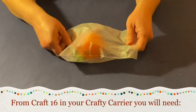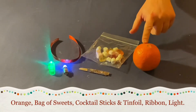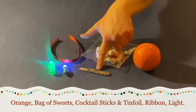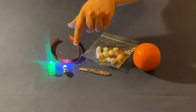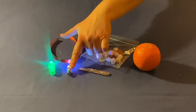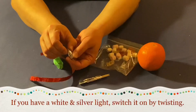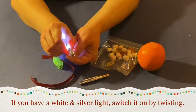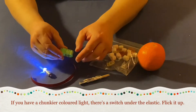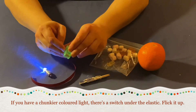From craft 16 in your crafty carrier you will need an orange, a bag of sweets in which you will find cocktail sticks wrapped in tinfoil, a ribbon and one type of these lights — either a silver one or a coloured one. If you have a silver light you can switch it on by twisting it. If you have one of the coloured ones there's a small switch underneath the elastic — flick it up.